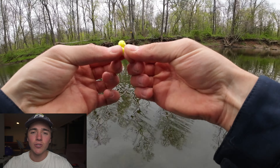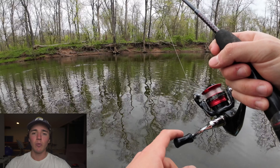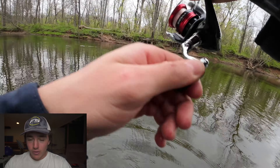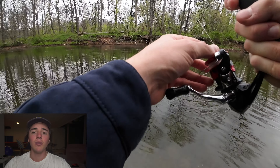Drifting powerbait for rainbow trout is super effective, but it's not actually as simple as it seems. A lot of people will just tell you it's stock trout fishing and it's not that deep, but there is a little bit of technique involved in drifting powerbait.